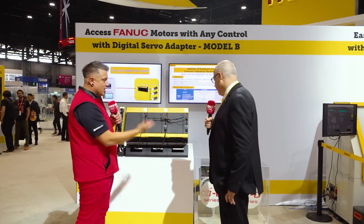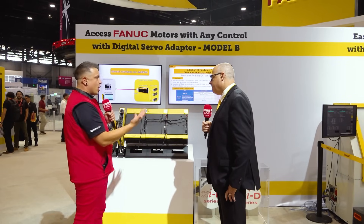So what exactly is going on here? We've got some spinning discs — but what makes this special?